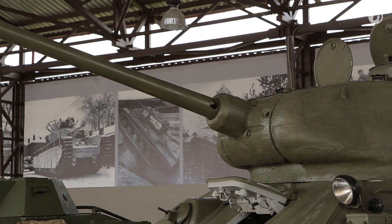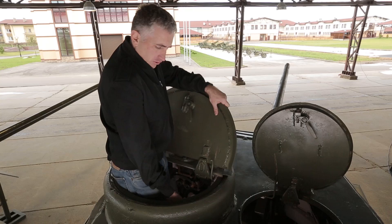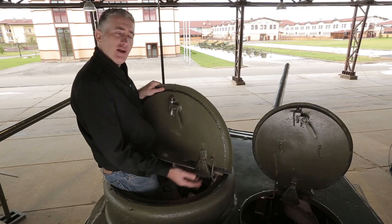The TC now has his own cupola. It's a fixed cupola — the vision cords are fixed, they can't rotate them around, but he can rotate the roof with the hatch. By lifting up on the lever, it's on rollers and rotates fairly simply. The hatch itself is a very simple one-piece design, locked in place by a simple locking latch, and there is a torsion bar spring to help lift it open.